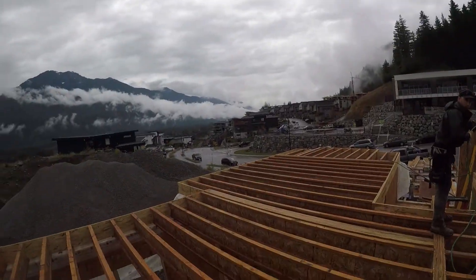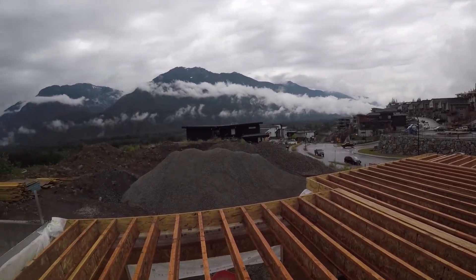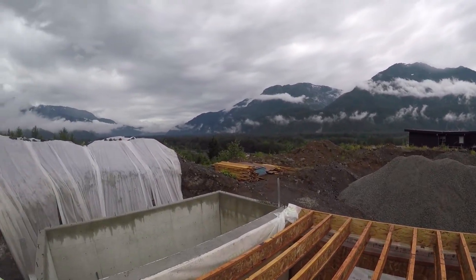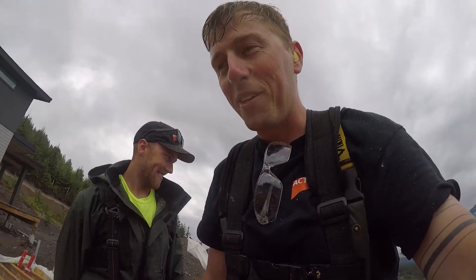It was raining today — not a bluebird day. Next week we're basically going to be getting the sheeting on the floor, and then there are almost no interior walls that are SIPs — it's just going to be around the outside. They're all structural SIPs, and as soon as they're done, we'll be able to go up and build the next level, which is crazy fast. So that's going to be fun.